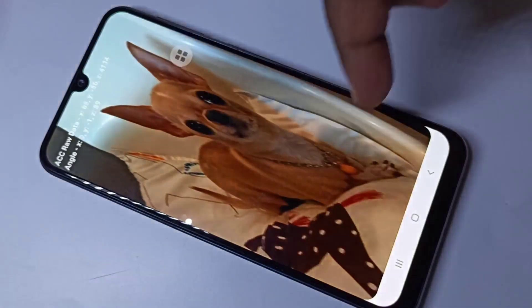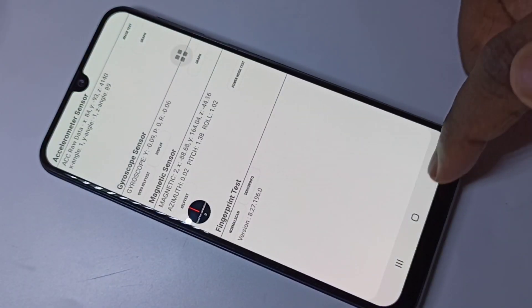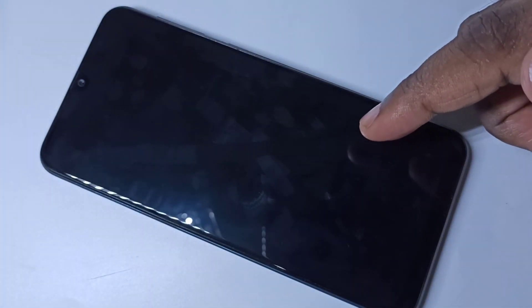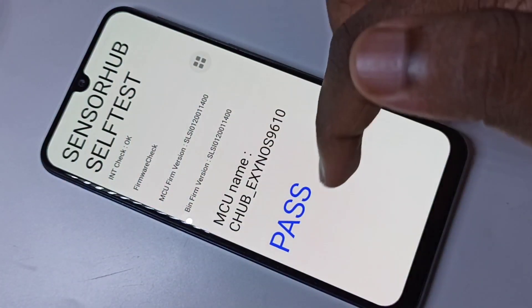Image test — there are a lot of things you can try. Let me go back and select this option: sensor hall test. We need to wait for five seconds. Done — you can see the result here: pass.